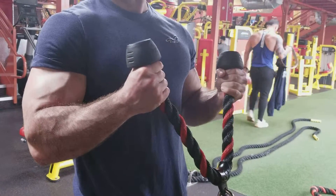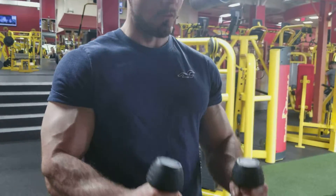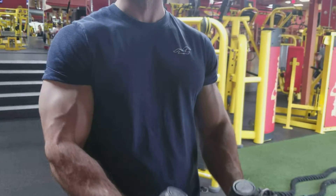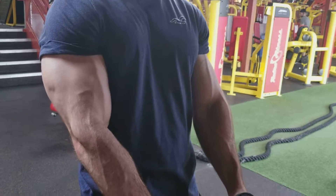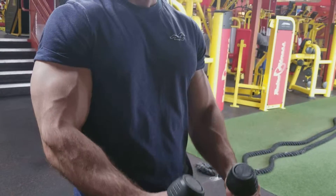One, two, three. One, two — five. Bring it down slow. One, two — six. Control the movement, hold it down. One, two — seven. Bring it down slow. Control it.